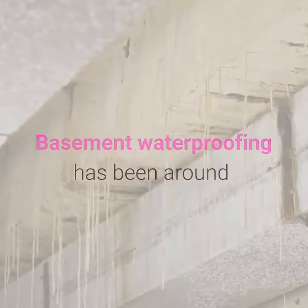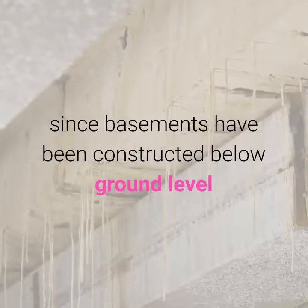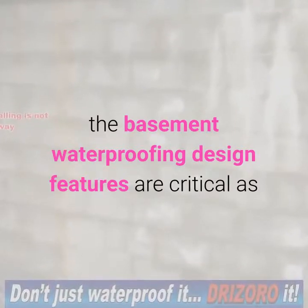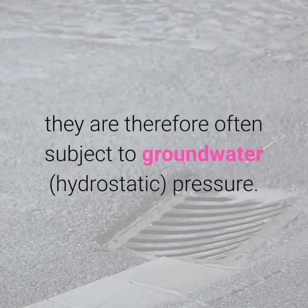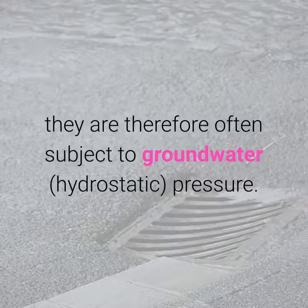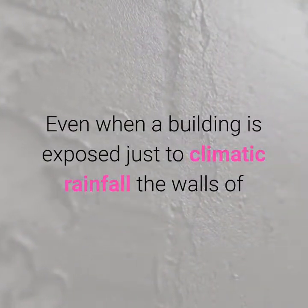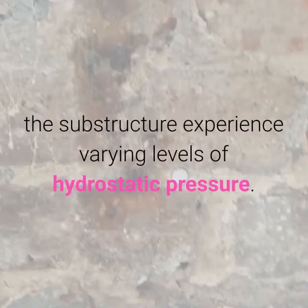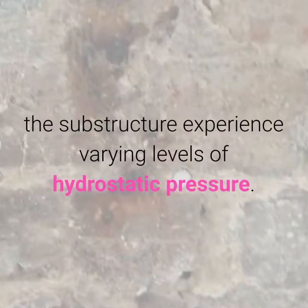Basement waterproofing has been around since basements have been constructed below ground level, and sometimes even below the water table. The basement waterproofing design features are critical, as they are therefore often subject to groundwater hydrostatic pressure. Even when a building is exposed just to climatic rainfall, the walls of the substructure experience varying levels of hydrostatic pressure.